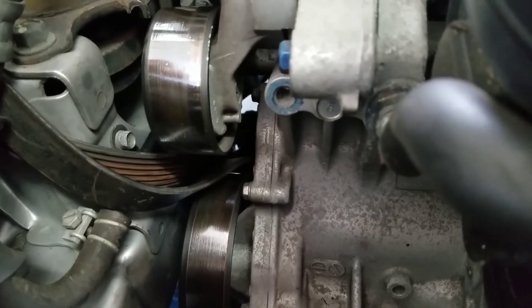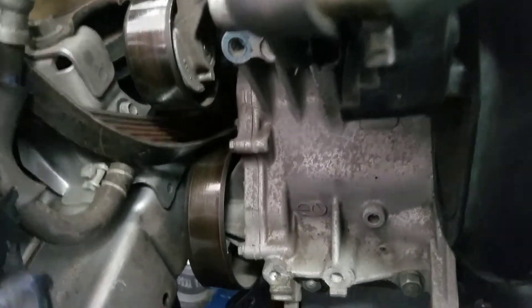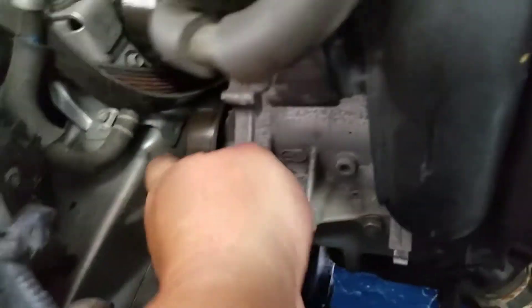I'm gonna have to go to the auto store and get another belt. Being that it's off, you don't put a crappy belt back on — it's such a hassle to get back in there. Since everything is out, change anything that needs changing now. The water pump looks fine, no play in it, so I'm gonna leave it alone.